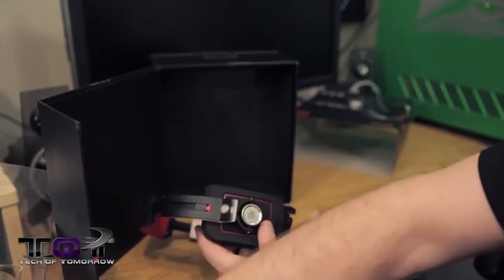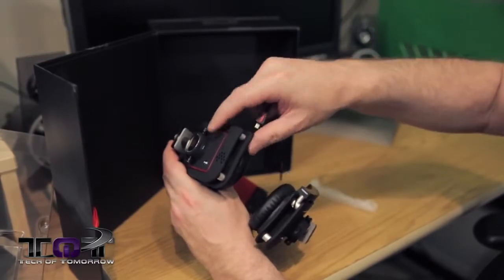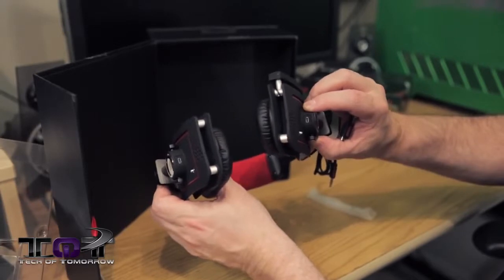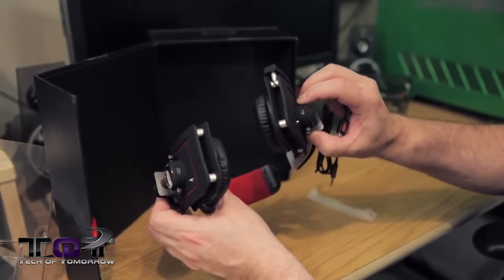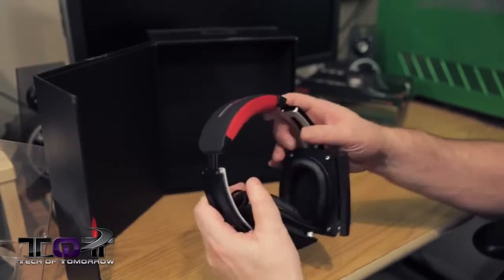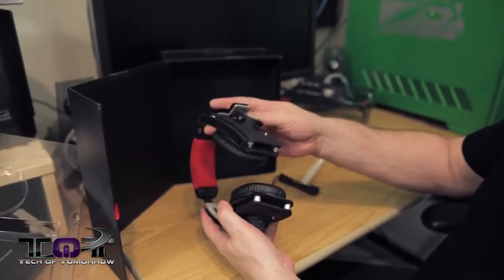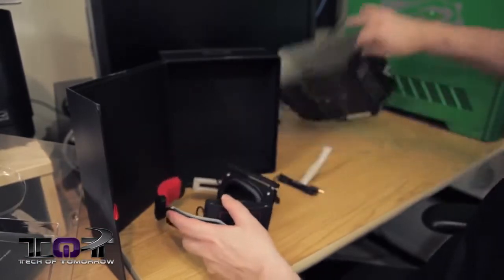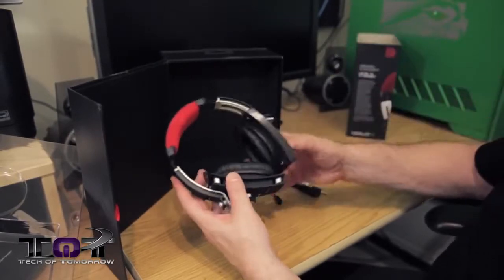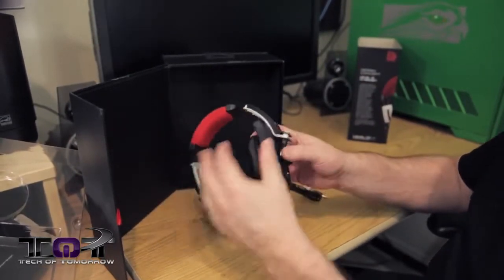Another cool thing - you can connect on either side, right or left. If you feel comfortable connecting on one side or the other, you totally get that option. You don't see that very much. Now these things are made of an aluminum base and are very very light. The box says 300 grams - pretty light.